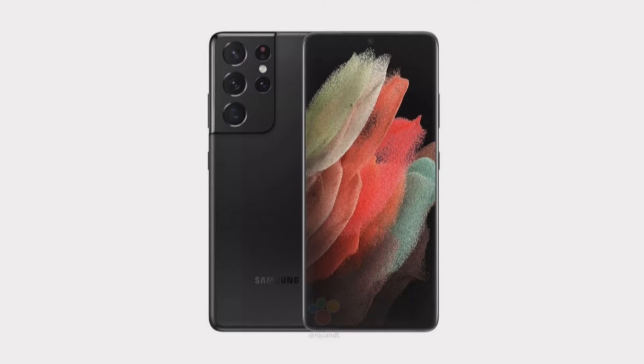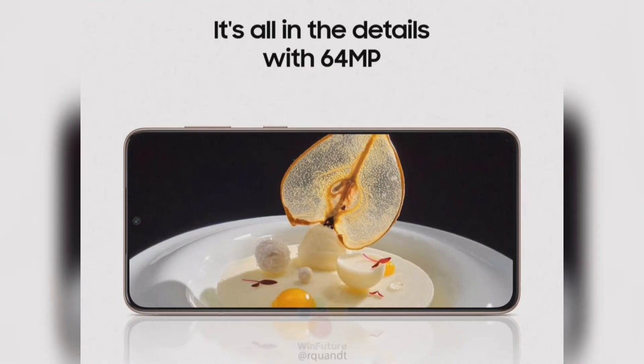The poster doesn't include the charging adapter and earphones as in-box content. Reports have said that Samsung will exclude chargers and earphones in regions like the UK. While we would have expected Samsung to at least include the AKG earphones, sadly it looks like that isn't going to happen either.